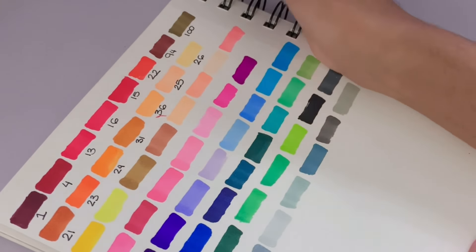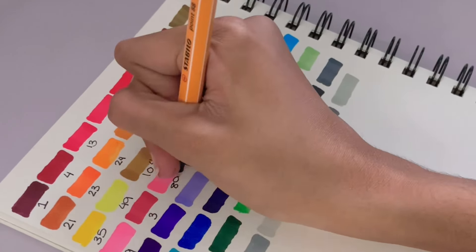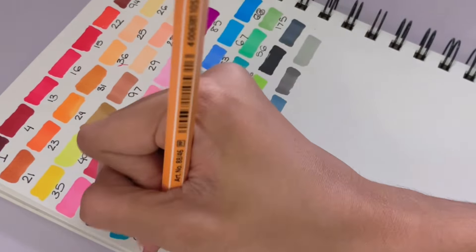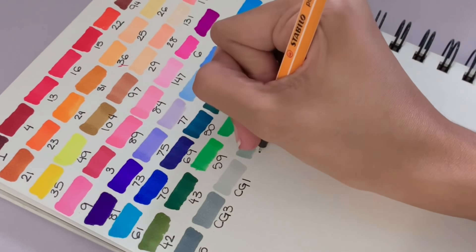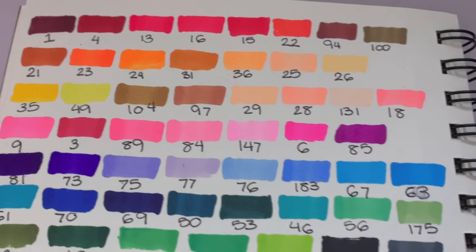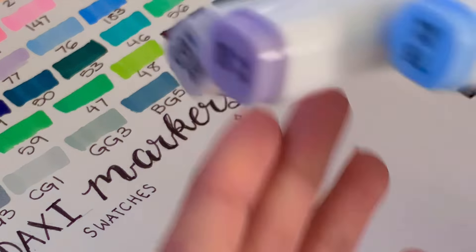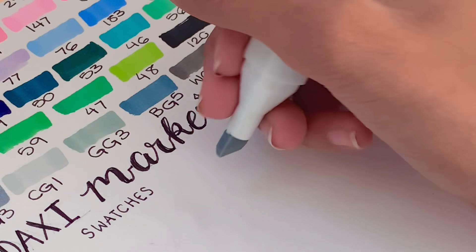They have the marker name on the cap, which I think is very nice, and they also have the number. I usually reference the number since most marker sets just have numbers. Here's the finished marker swatching sheet — I wrote 'Adachi Markers' in a little calligraphy style below the swatches. Now we get on to the blending test.